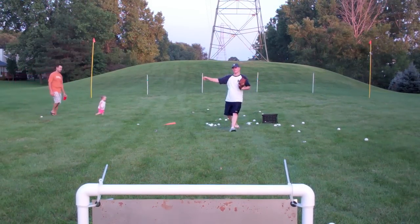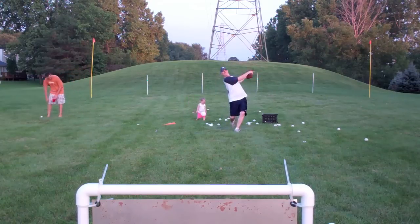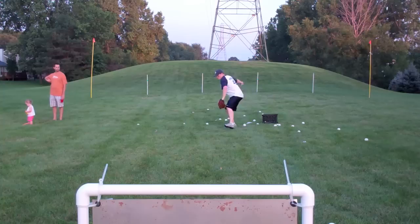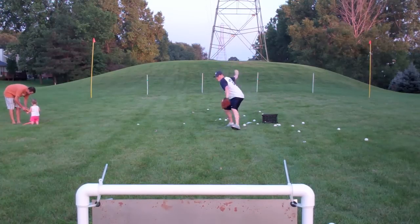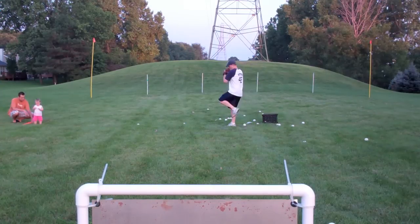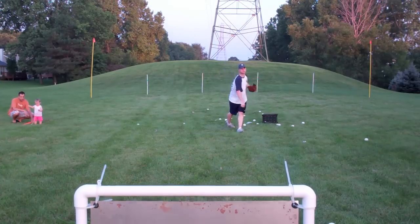Make no mistake about it, the balls that are going high in the strike zone are moving a good two to three feet up from where they initially started, so they're very difficult to lay off of. This pitch is fantastic. Go out and learn it because it's worth your time.